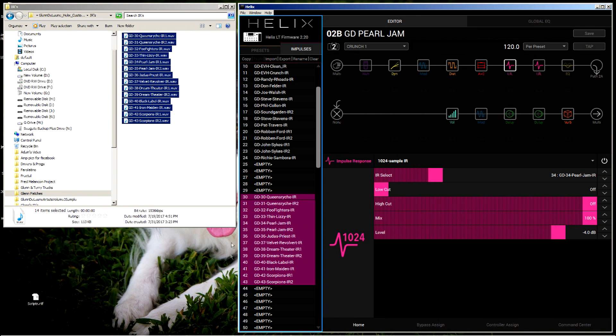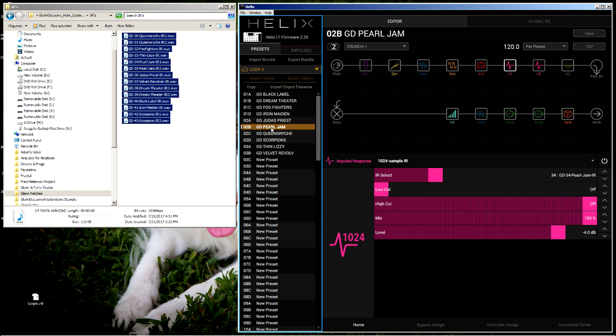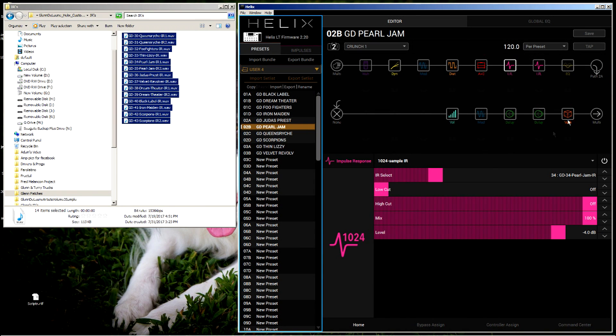They're in and now you're ready to rock. You can go over to one of the patches and select it. Look at this Pearl Jam one — this one actually uses two of my impulse responses. So that's it guys, that's all there is to it. Very easy like I said.